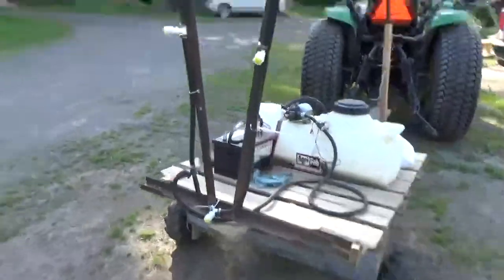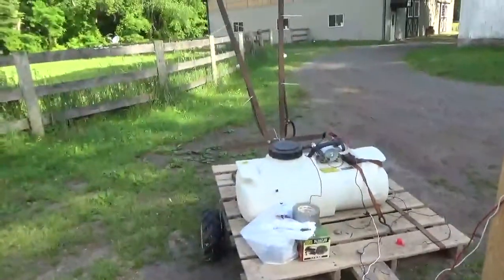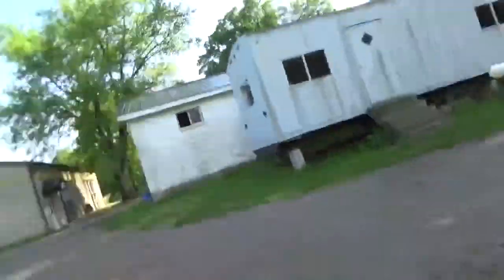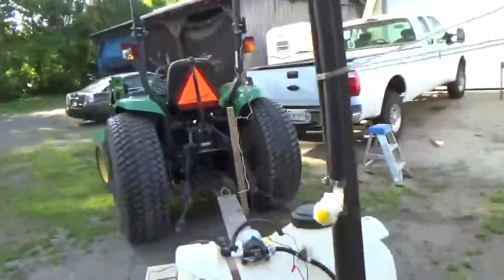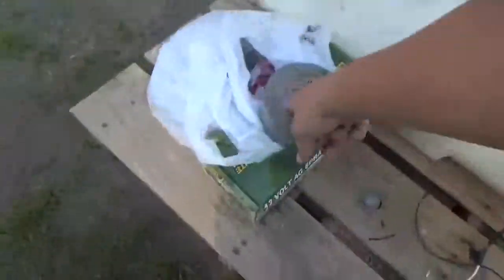What I was working on the other day, and I never filmed any of it, was this thing. I built a little trolley wagon type thing for this sprayer. I unplugged the batteries, but I mounted the sprayer up to this and got this old battery sitting here. Dad got me a new pump today for it too.